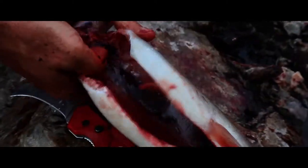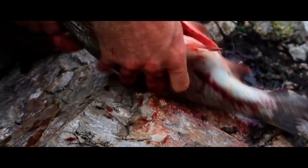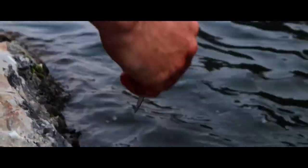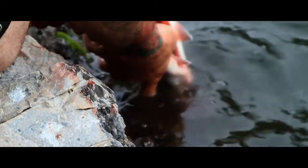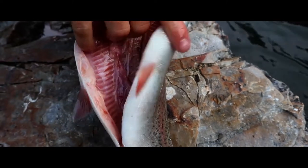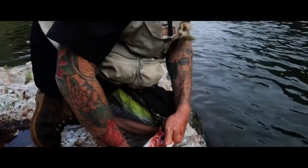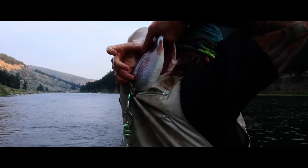Thumb on top of the bloodline, push it down. Rinse them out in the water. And in the back he goes — maybe not, maybe not, maybe not — there you go.